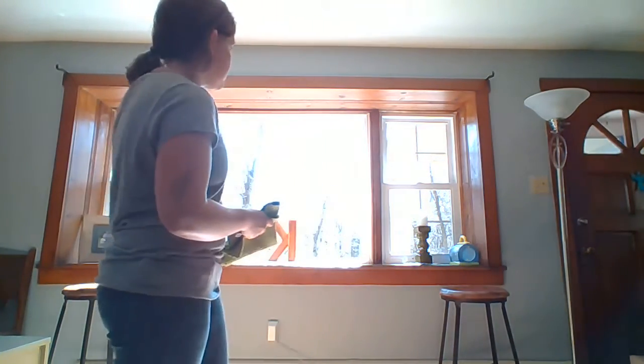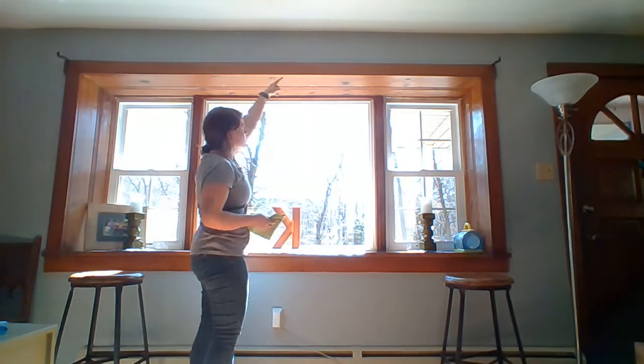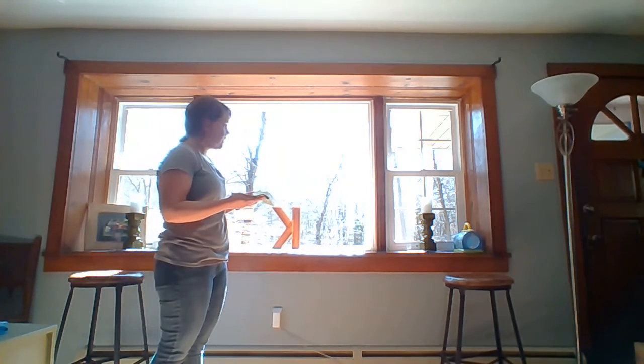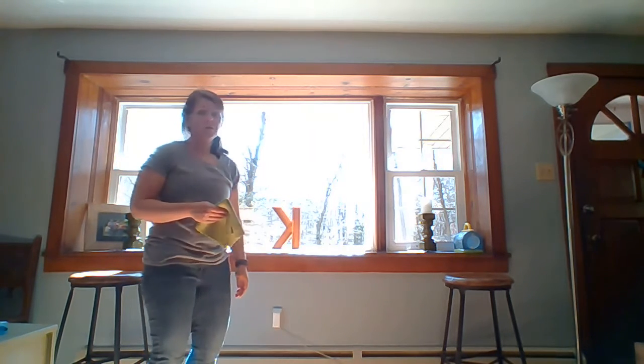I tore apart my living room, so usually there's a curtain hanging here — you can kind of see it over there. Rupert's like, what the heck are you doing, Mom? So I tore apart my living room, and what I'm going to do is clean the top of the molding above the window. Who knows when that's been done last, but we're going to see how much it traps the dirt and see if there are any dust particles falling to the ground. Hopefully I don't fall to the ground. Here we go — let's see how it works.